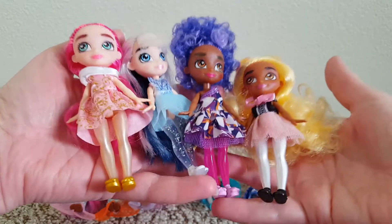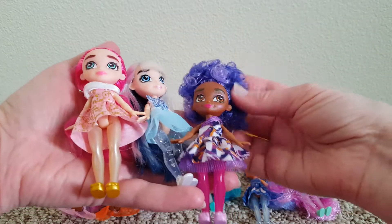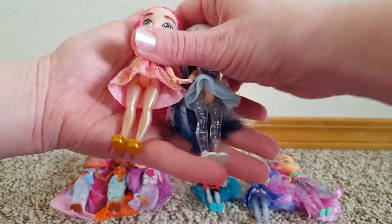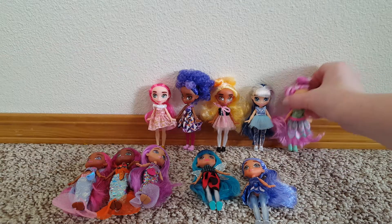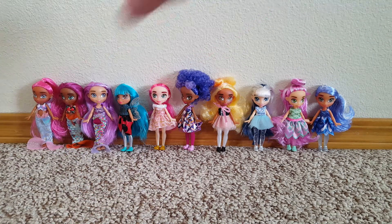Maybe they're meant to be princesses — I know the bigger dolls are mermaids, princesses, and fairies. I know I love this pink and black one. I love the pink and black dress, I love her hair because I love curly doll hair. I think this one's legs are my favorite, just because they're clear and sparkly. But I love how all their legs are like pearly — I think that's cute. They're adorable. What a fun little set. The 10 Hairmazing Small Dolls Pack — you can get it at Walmart. Thanks for watching. Which one's your favorite?